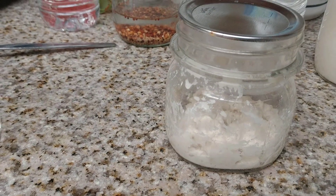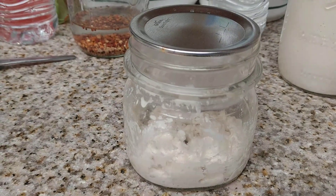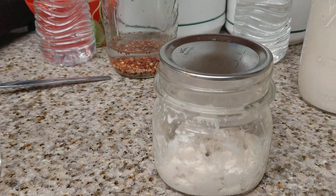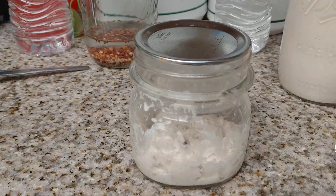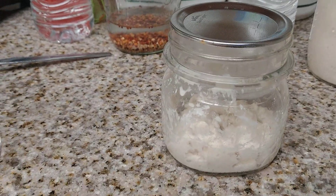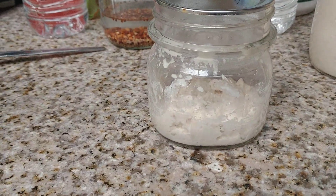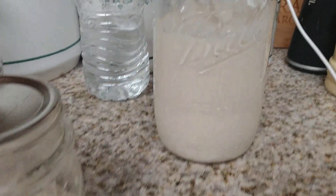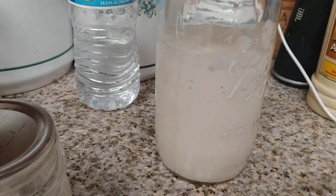After five days, once it starts getting bubbly, you want to use a one-part starter, one-part flour, one-part ratio every 12 hours. I do this every 12 hours to begin with — twice a day, morning and evening — and you will have a starter. It'll be active and bubbly in about five days. This starter right here is probably about 10 days old.